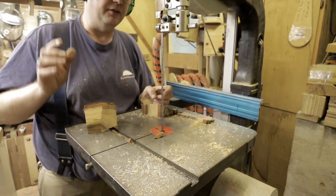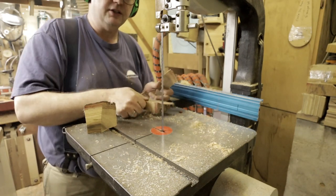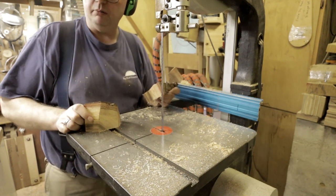You get the picture — this jig really works. I'll try to put a link in the description of the video from the guy I saw it on YouTube. I don't know if he invented it or what, but boy, it really works.